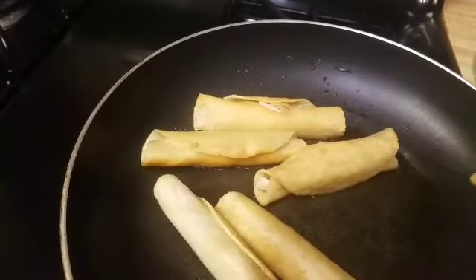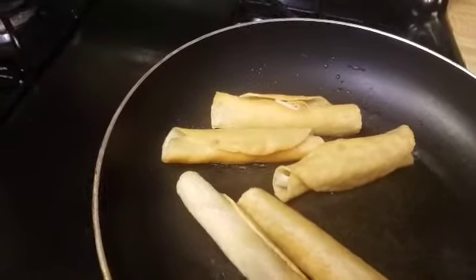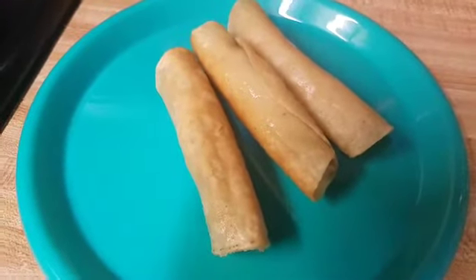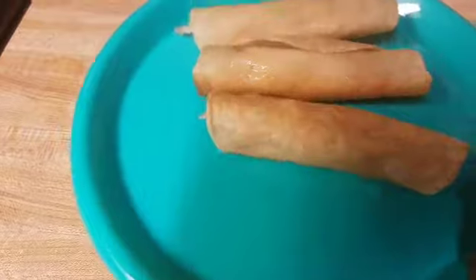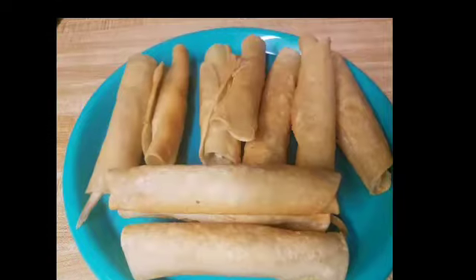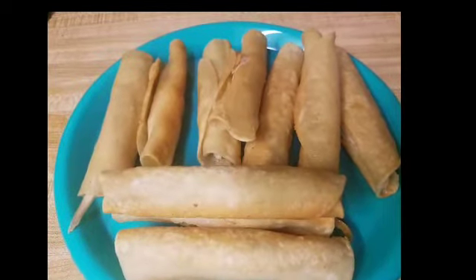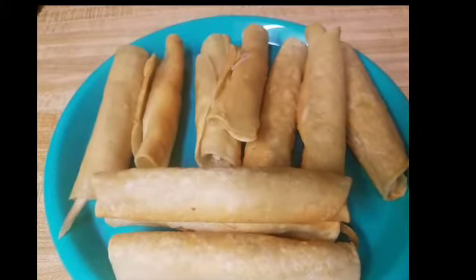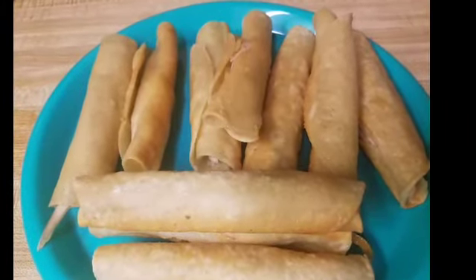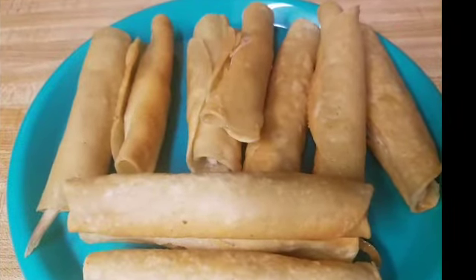This is pretty much how you make flautas. The only time-consuming part is making the chicken soft. You could serve this with some arroz or some sour cream on top — it's up to you. Thank you for watching, don't forget to like and subscribe. Bye guys!